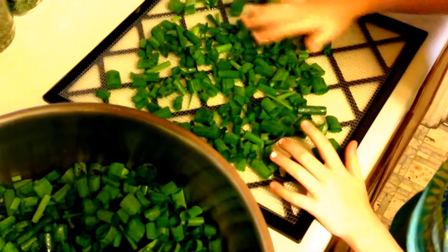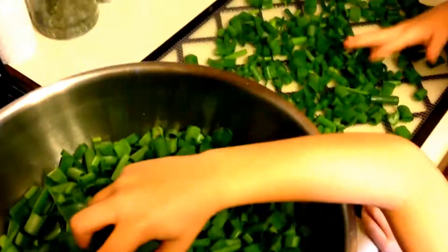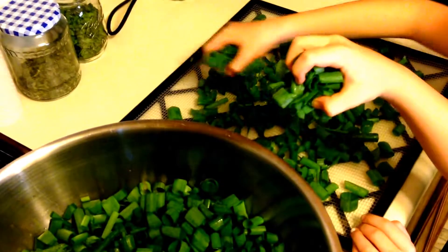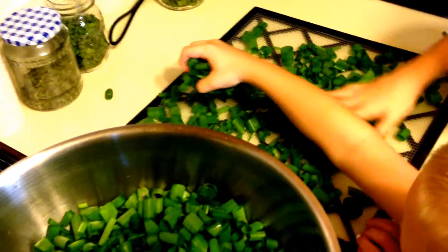Okay, so we've got them all cut up — we've got this big dish pan almost full. Now we're just taking them and putting them on trays and we're gonna put them in the Excalibur dehydrator right there. We're gonna get these loaded up and I'll let you know what temperature we put it on. We'll bring you back in just a minute.